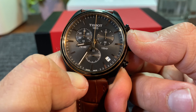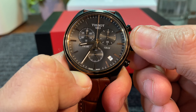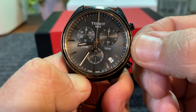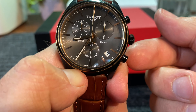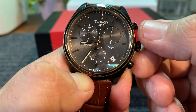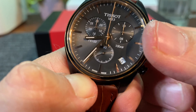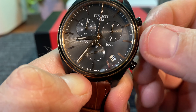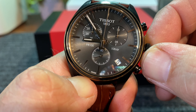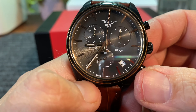If we want to set the date, we just pull out the crown one position and we just dial it down, just like that. Very precise, too — I have my finger on the back here and I can actually feel it engage with each click. That's quality right there. And when you set the time, it's one more click and it's really tight. That's just a really quality movement. Tissot does a really good job with their watches.